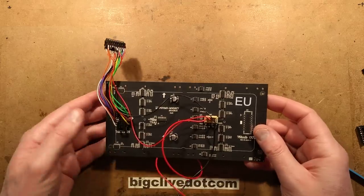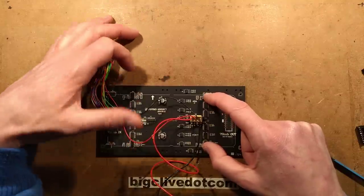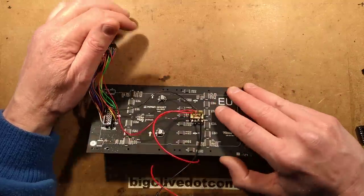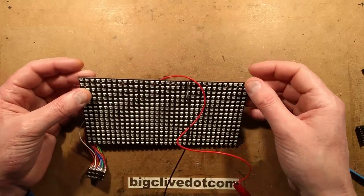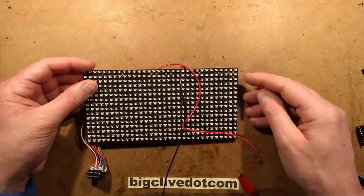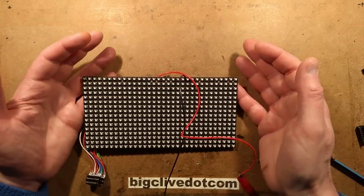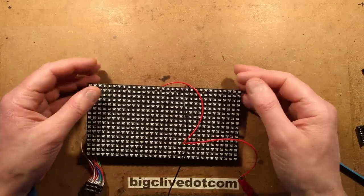Looking at the back - from the thermal imaging camera, the outer chips of these shift register LED drivers were the hottest, and they're doing the red LEDs. To match the intensities, these LEDs are only being run at 20 milliamps. Keep in mind they're only on for an eighth of the time, so the 20 milliamps is spread across eight channels. If something goes wrong and you lose multiplexing with the LEDs stuck on at full white, it's not going to grill them too quickly.